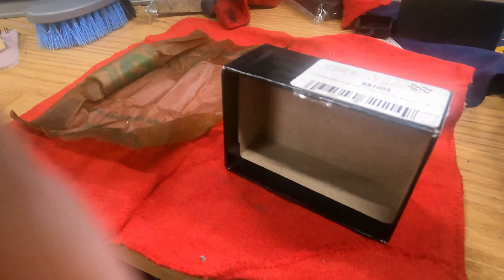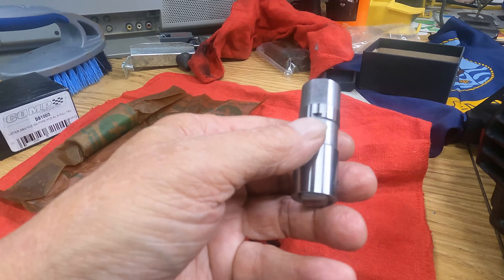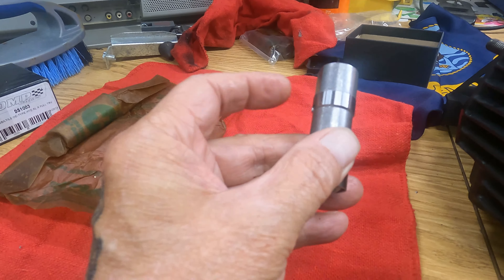I just got back from the shop — I brought the head down and had them check the valves. The consensus is that the small leak I saw in the last video wouldn't really cause zero compression, maybe just low compression. I'm not seeing any marks on the valves, nothing on the pistons indicating they hit the valves or that anything is bent. The shop that did the reconditioning is a well-known place here in New England.